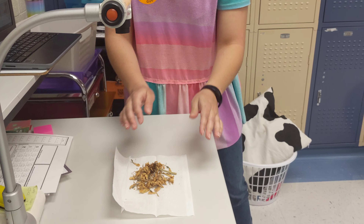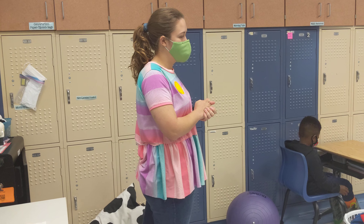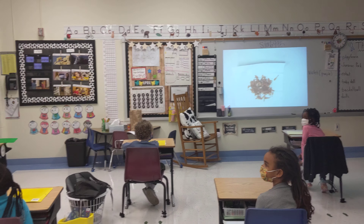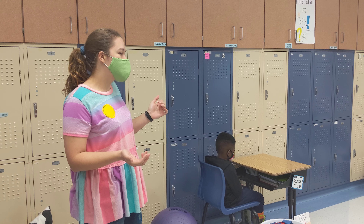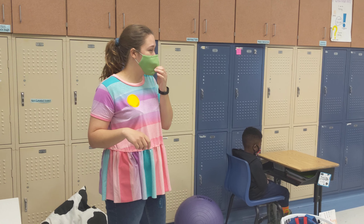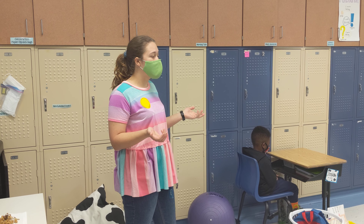So a zinnia — do you know what an annual flower is? No. So an annual flower is one that only comes up for one year. Sometimes, occasionally, they'll come up the second year with the seeds that have fallen off from that previous year.